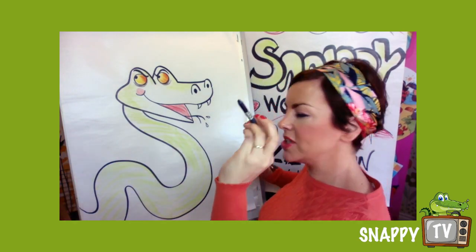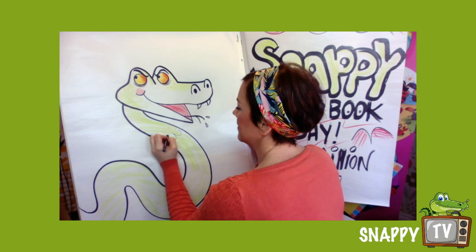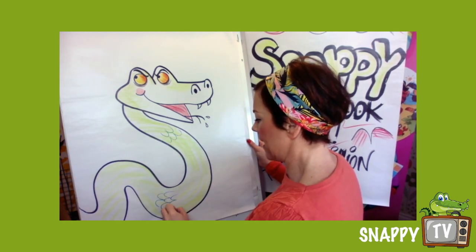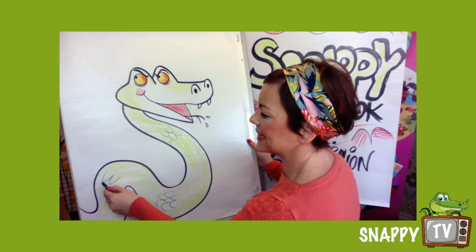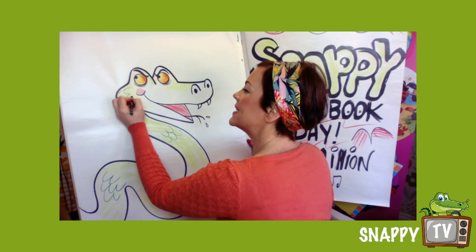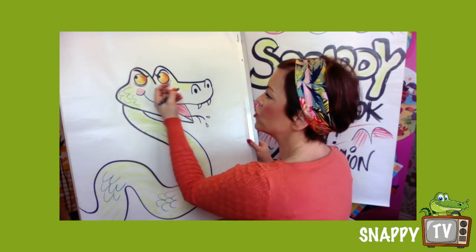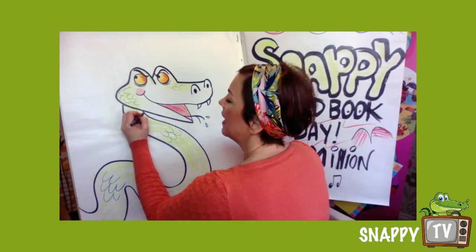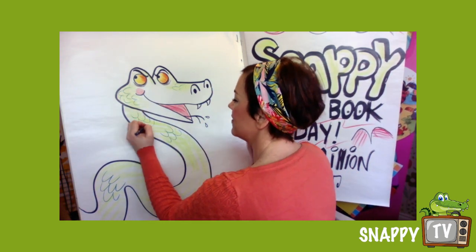I'm gonna get my navy or dark green and I'm gonna put some scales on — like that — so you can see it's like a W or a curly cut. And when it comes round to his face here I'm not gonna draw all over his face because I want to be able to see his expression.